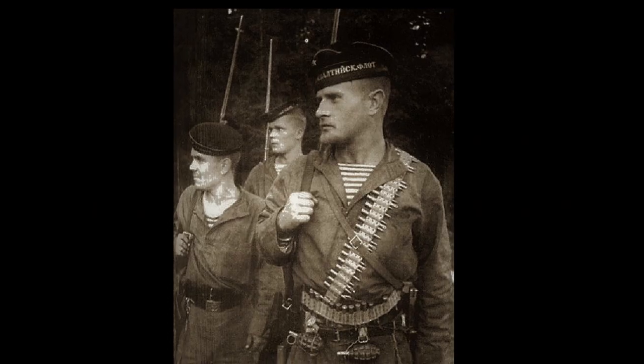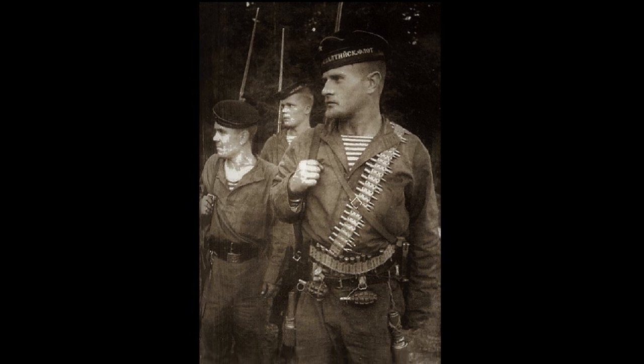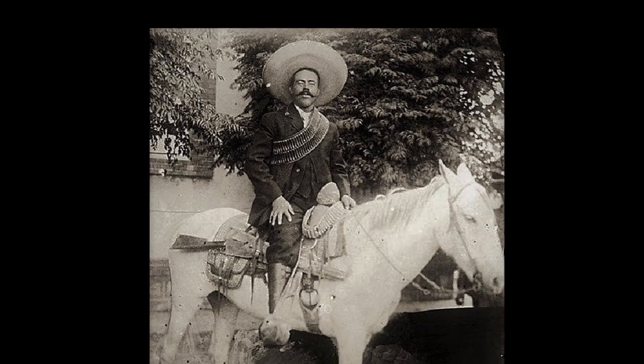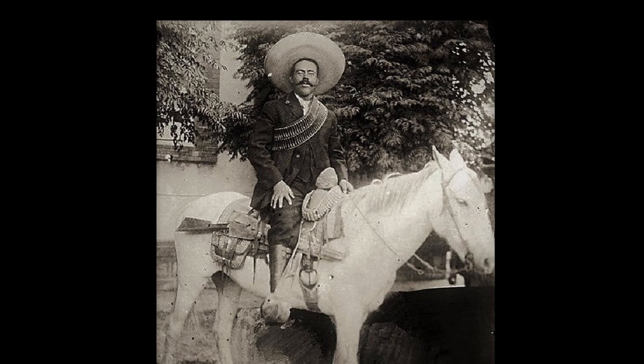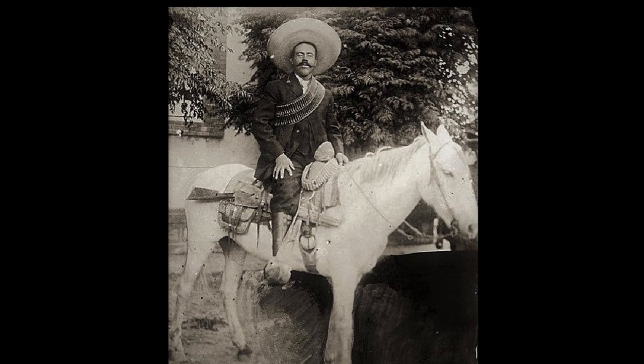Moreover, the belt wrapped around the soldier served as a kind of makeshift body armour, protecting the body from shrapnel. It is worth noting that the idea of wearing machine gun belts in this way was not exclusive to our soldiers, but Germans also used this life hack.